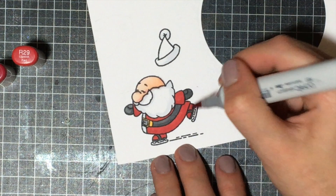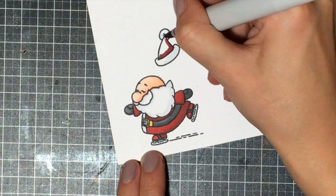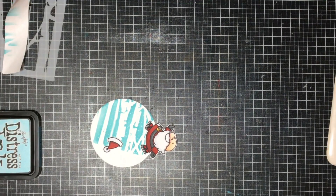I also added the lightest shade of gray to his beard and mustache, because in reality white would have shadows on it as well. Lastly I'm just coloring in the hat, getting everything ready, and I'm going to be cutting them out.